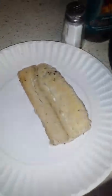Here in the kitchen with Amps Nutrition, we actually have some Mahi Mahi. I grilled it with some seasoning — Karen's creation as well.